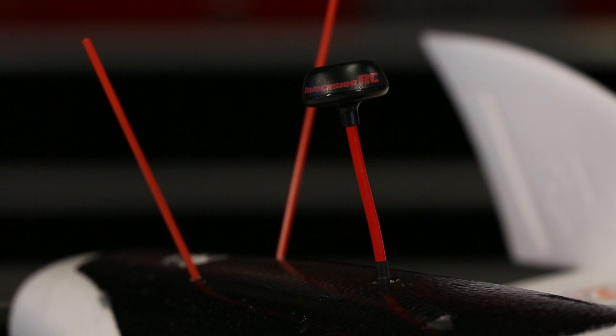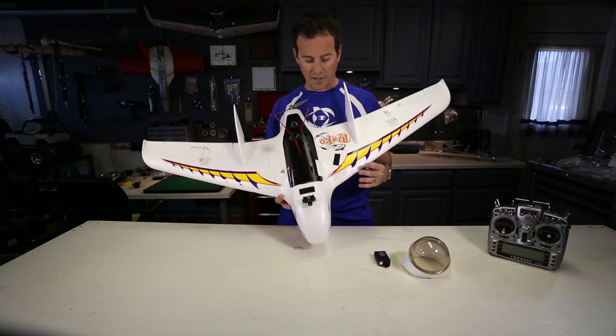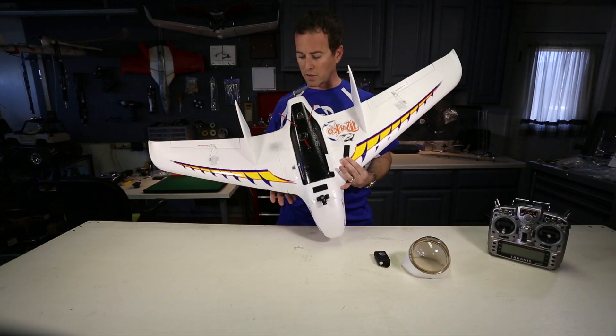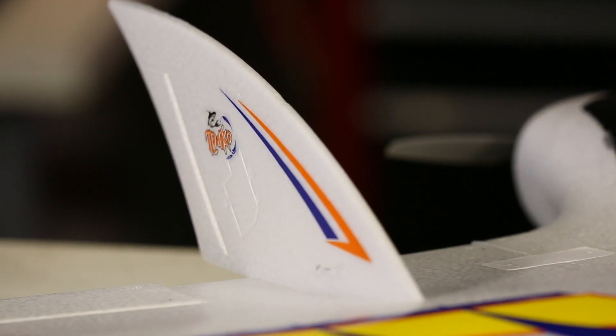It is so much fun to fly — actually it's probably made me more excited after flying it than when I first saw it. To actually fly it is really enjoyable. It also has the ability to have cutouts to add rudders. I've yet to try that out, but it's there if you want to do that.